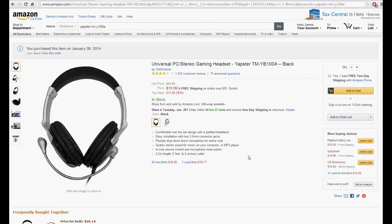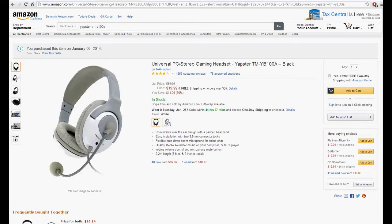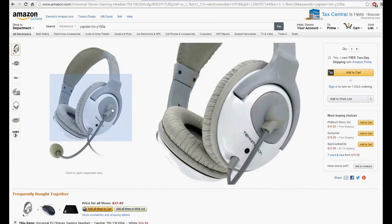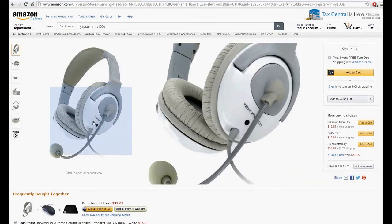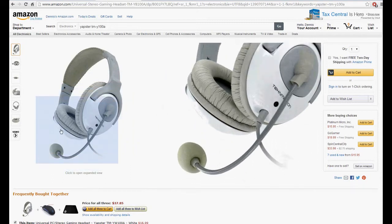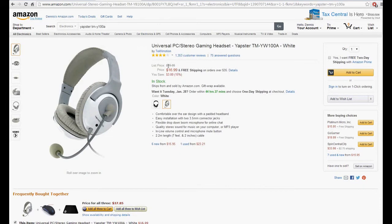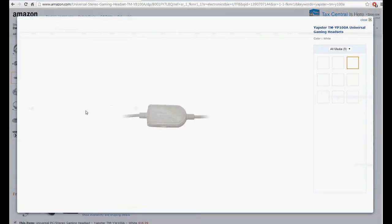So this is going to be a 2-in-1 review. It's actually a gaming headset — I also use these headphones. Just to tell you, it's pretty cheap at $17 or so including shipping. For me, it took about 2 days for shipping — incredibly cheap and recommended.